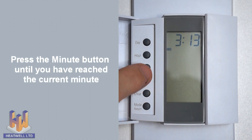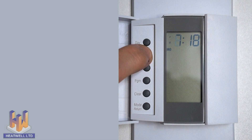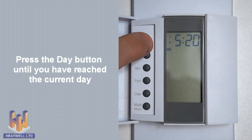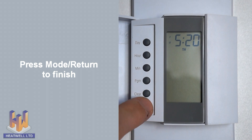Next press the minute button until it reaches the current time in minutes. You can also hold the button down to reach your time more quickly. To set the day, simply press the day button until you have reached the current day. When you have the correct time and day, press the mode return button.